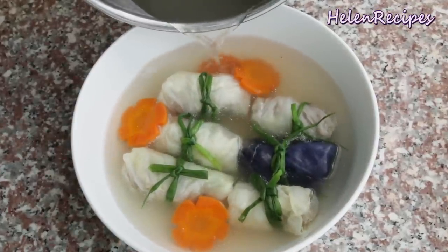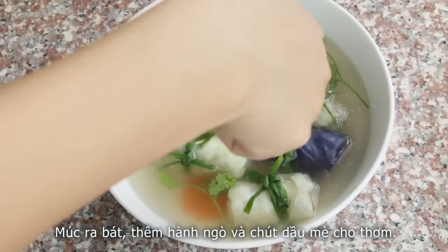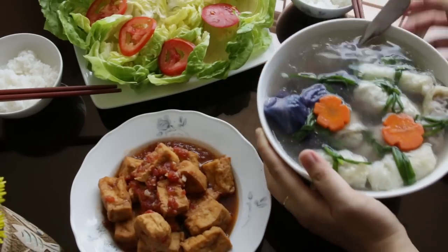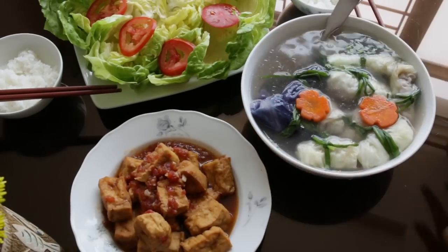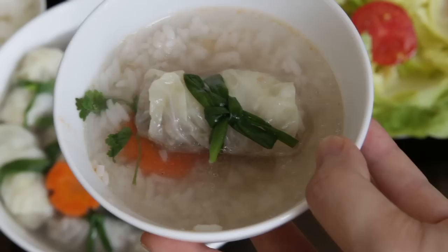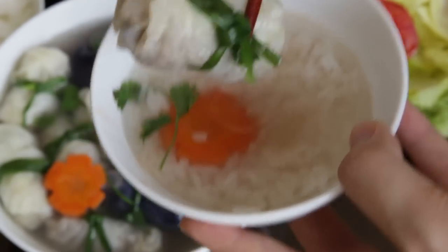Finally, you can garnish the soup with some cilantro and a few drops of sesame oil. Soup is a very crucial part of any Vietnamese meal. Besides the soup, you also need a protein dish and a vegetable dish — today I have tofu in tomato sauce and some lettuce and tomatoes.